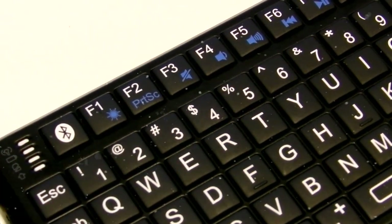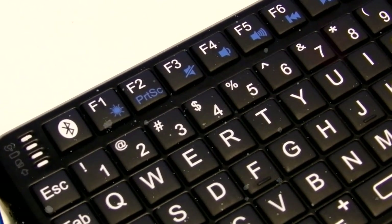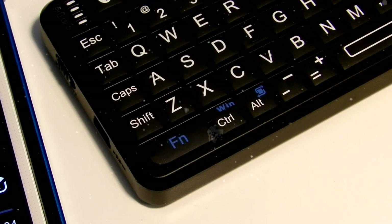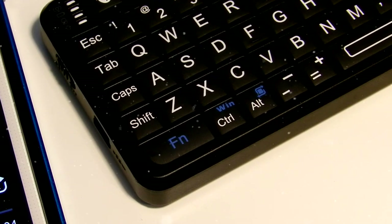I will now go to the music player and test the controls on the multimedia panel at the top of the keyboard. To use the multimedia controls, you need to press and hold the FN key and then press one of the controls of your choice. I will not play any songs out loud because of YouTube copyright.